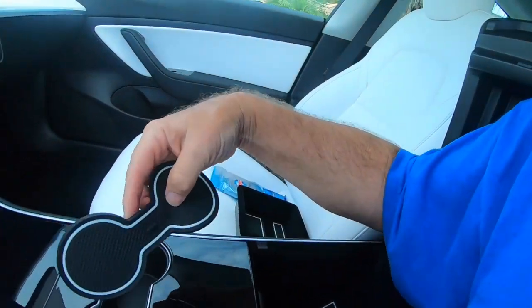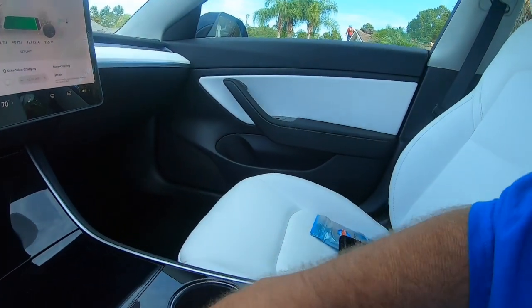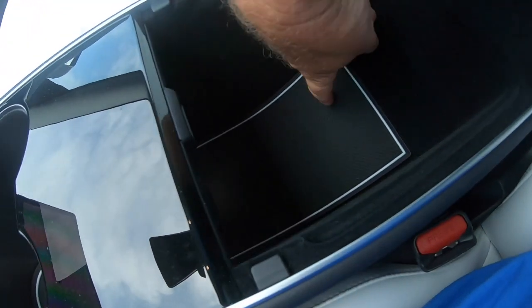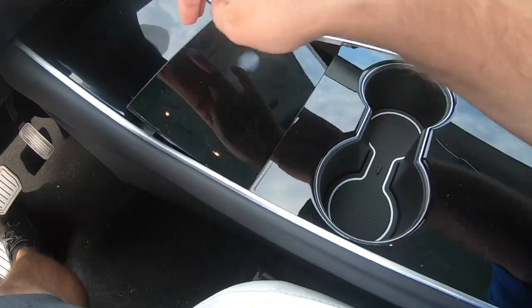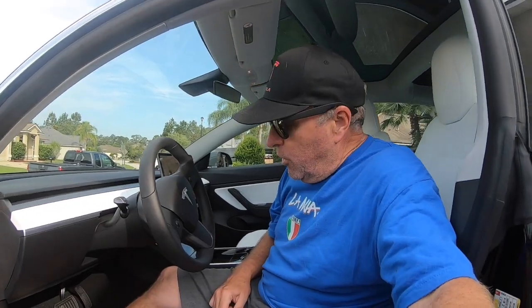The first couple of things I'm going to put in even I can't screw up. Basically, I bought these little covers that go into all the little cubby holes. You can see I put one in here, and this goes in like that — that one's got one in it, and then this one down here has one in it too.